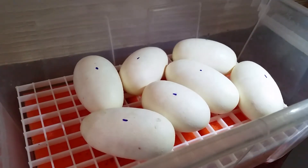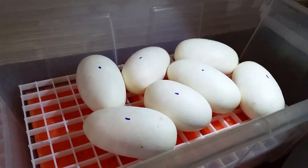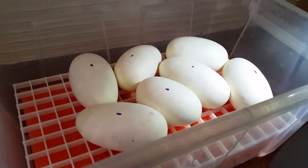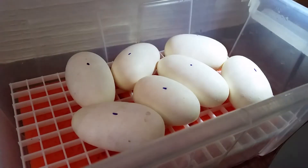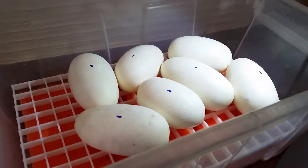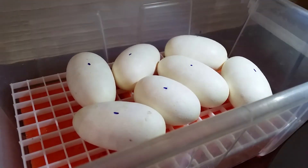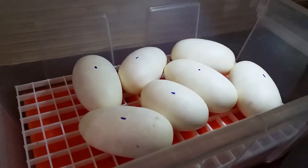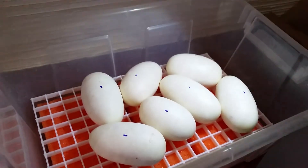Let's go ahead and put them into an incubator because they were laying for some time and got pretty cool. We're gonna put them into some heat and start incubating them, so hopefully in 56 days we'll see some healthy babies and they won't go bad or anything.